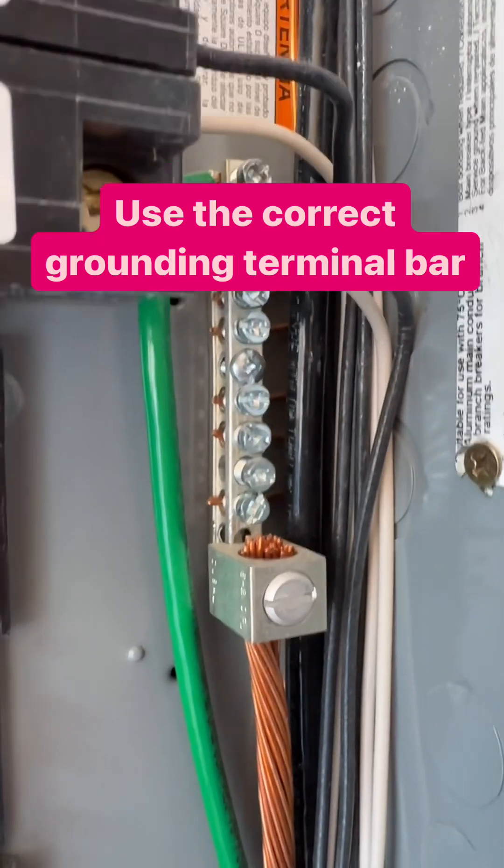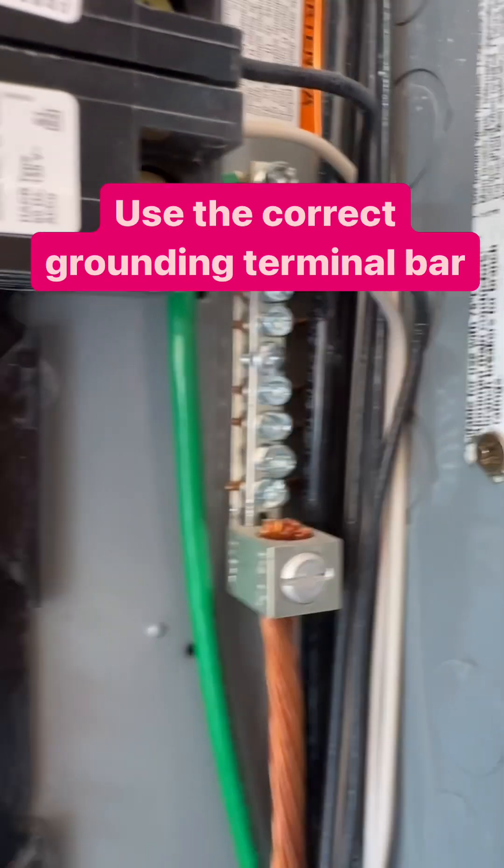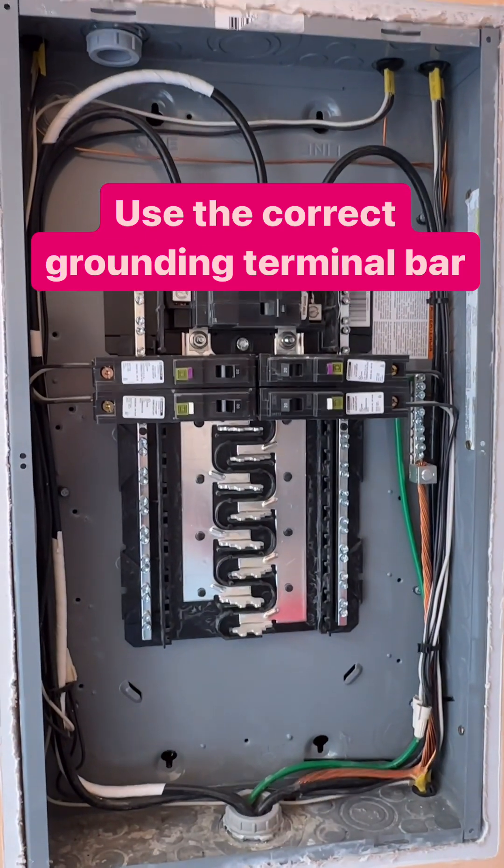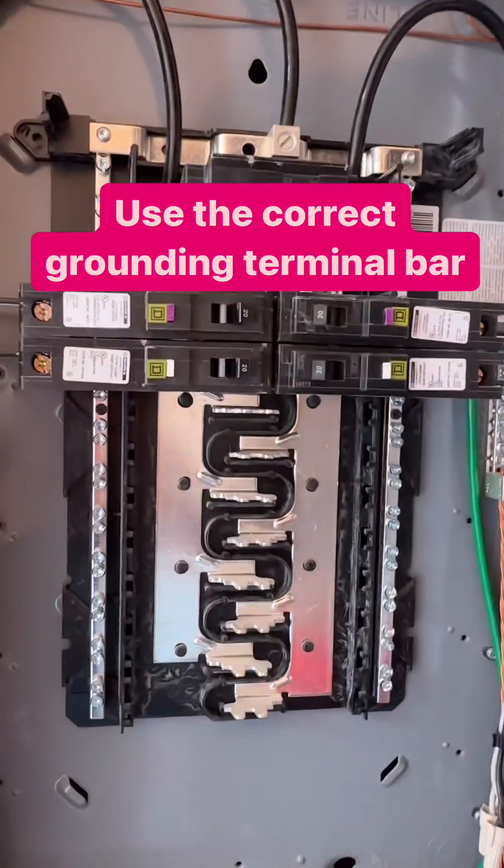Hey, Mike Holt here, MikeHolt.com. Look at that equipment grounding terminal bar that's placed on the cabinet containing a panel board. That's your panel board.